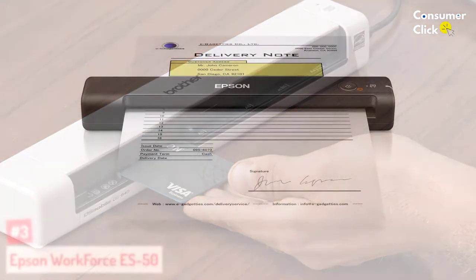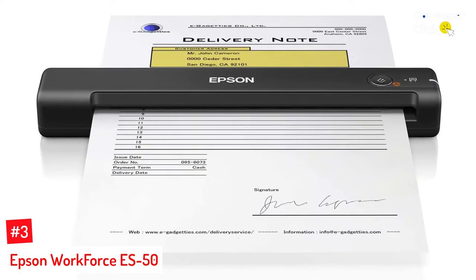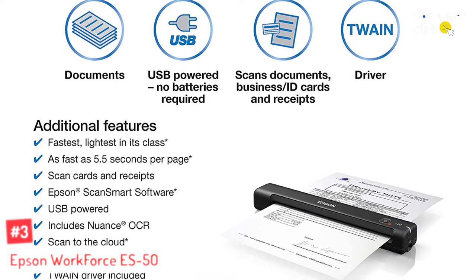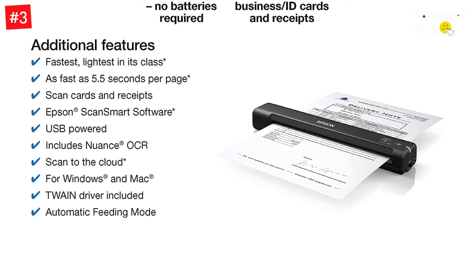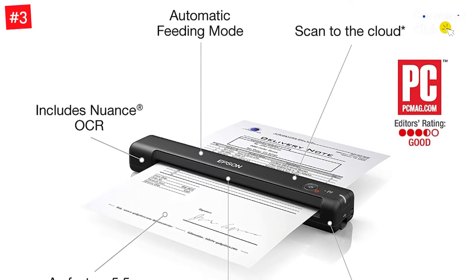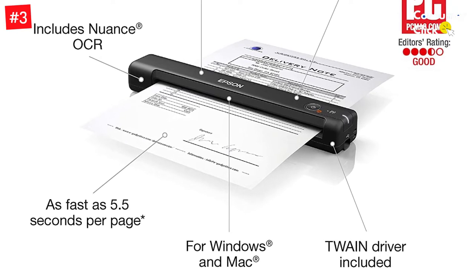Number three: Epson WorkForce S50. Compact and lightweight, the Epson WorkForce S50 is another excellent option for traveling professionals. It can scan single pages in as little as 5.5 seconds and up to 10 PPM, quickly tackling contracts, receipts, and other documents. While you have to manually feed in single sheets, the scanner has an auto-feed function that keeps the rollers moving as you feed in paper to scan multiple pages to a single PDF, Word document, or Excel sheet.